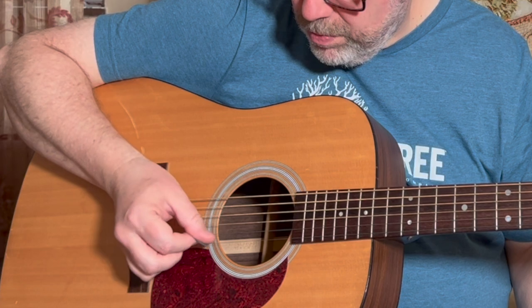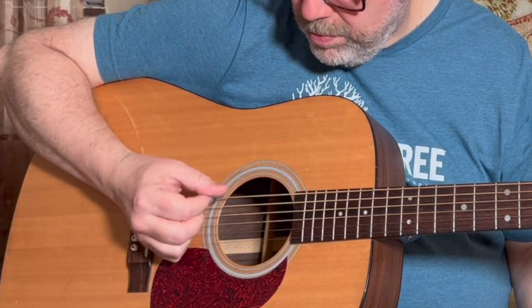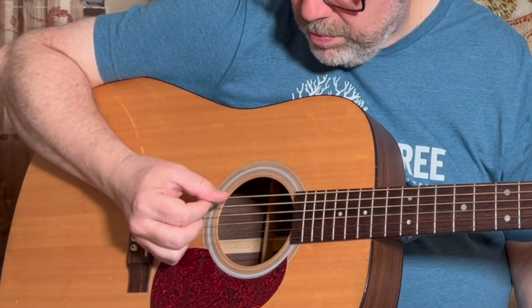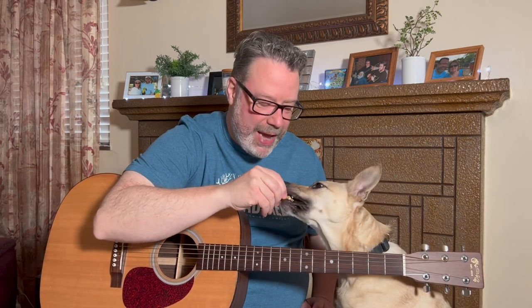This simple picking exercise will help you pick those notes faster and cleaner, and start combining your melody lines with your strumming. Welcome back to Relax and Learn Guitar. I'm Kevin, and this is Maggie Mae getting her YouTube treats so we have a smooth sailing video. My wife Vicki's behind the camera. Let's get started.